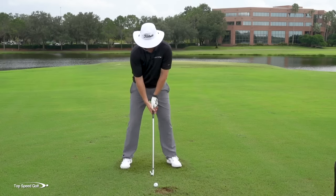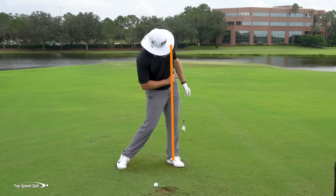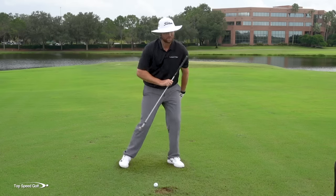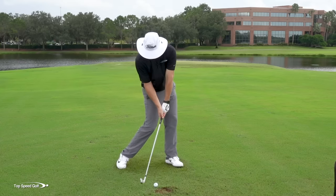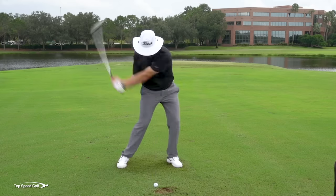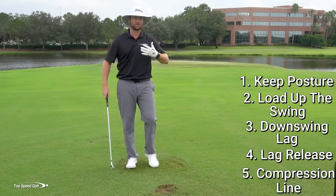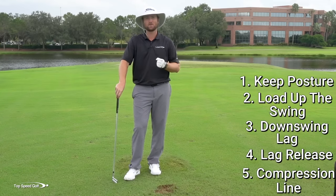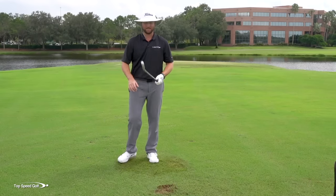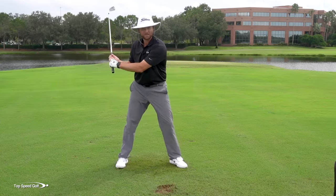Here's what I want to feel. Number one, tilt at address like we talked about — that gets you behind the golf ball slightly. Number two, in the downswing keep that slight tilt but let your weight shift to your front side. You're on your front foot but your upper body is leaning back. Watch pro players at contact — every single one of them is tilted away from the target with their weight moving to the left. I call this the compression line; it helps you compress the golf ball. A line from the center of your ankle should run up through the center of your hip and shoulder — right over the ankle or slightly behind it, never in front, never falling back.